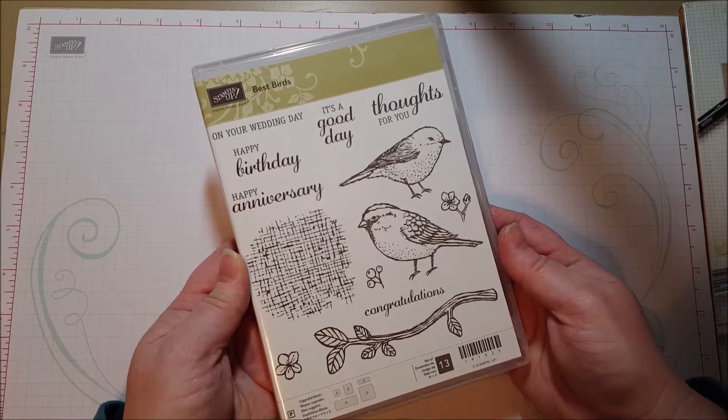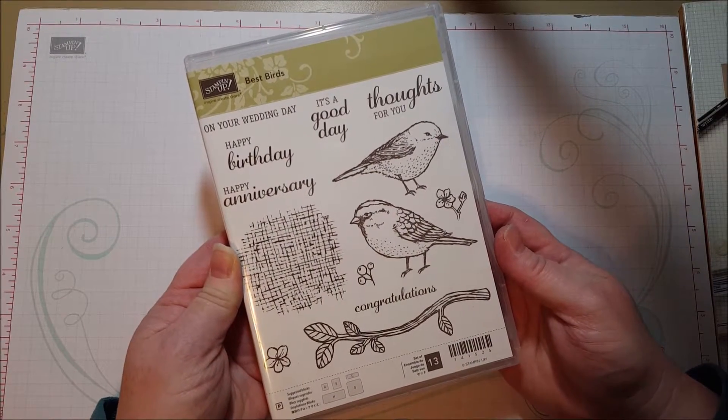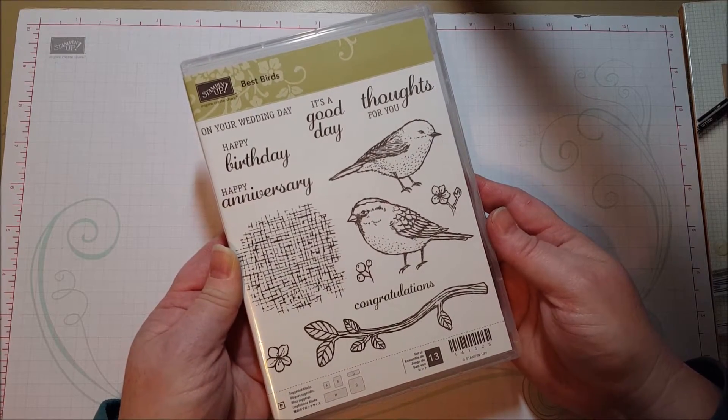Hi everyone! As I was clearing off my desk, getting ready for the new catalog and putting away things from the holidays, I thought I would show you how I organize some of my scraps.